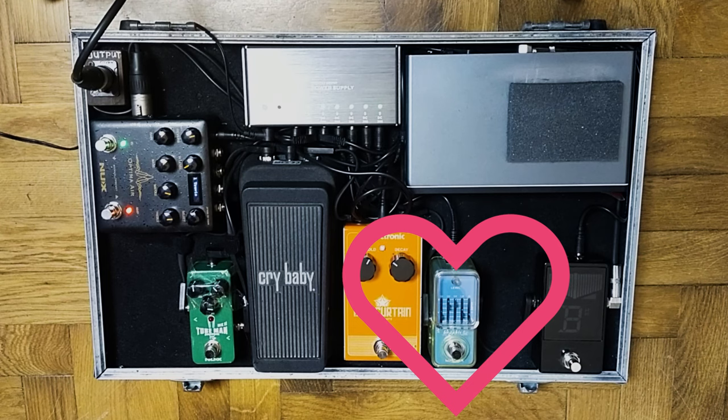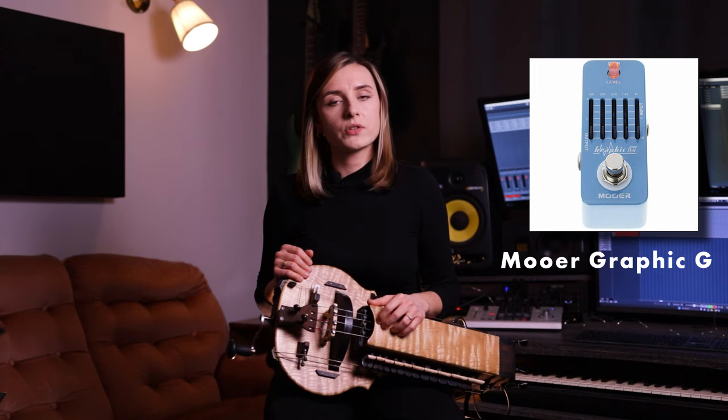Next up we have the graphic EQ by Mooer. I use it at certain points of the set to boost the mid frequencies of my Herdy Gerdy and to help it cut through the most dense parts of the songs. When soloed it sounds a little bit nasal, but it really helps the Gerdy get through a wall of guitars when needed.